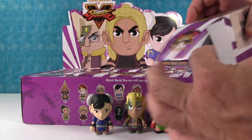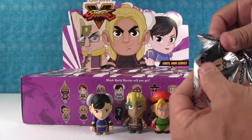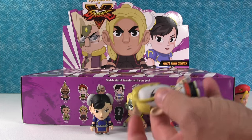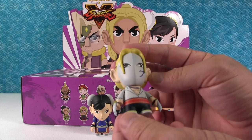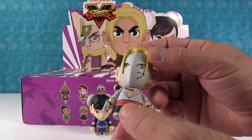This box, like the lid was popping up, so this must be a good figure. We got Vega! That is a good figure, that's a cool figure. I like his little claws — little shredder claws. There's Vega. He's got a little ponytail, a little tattoo.